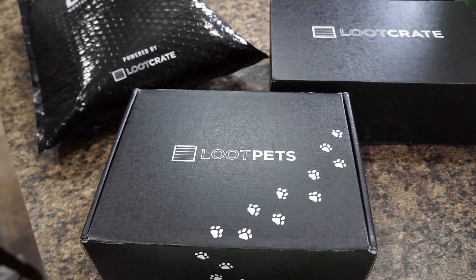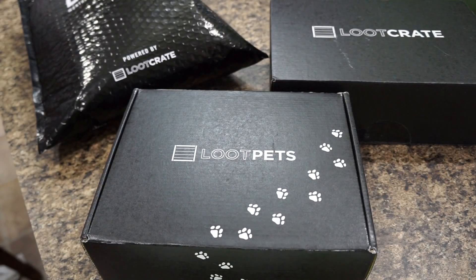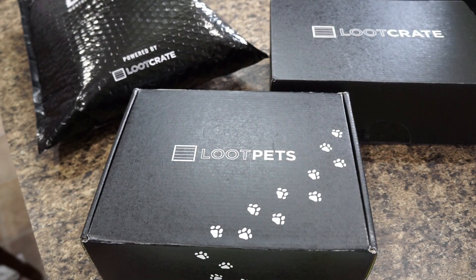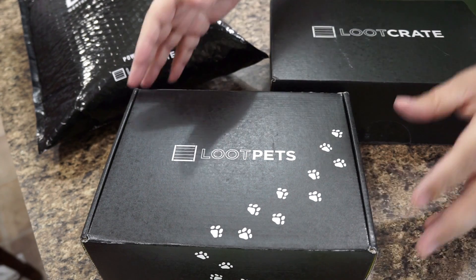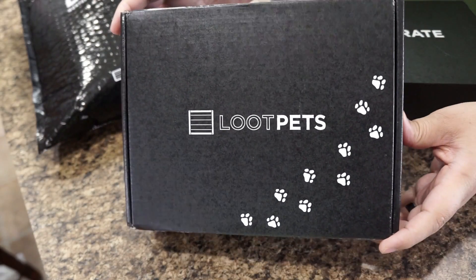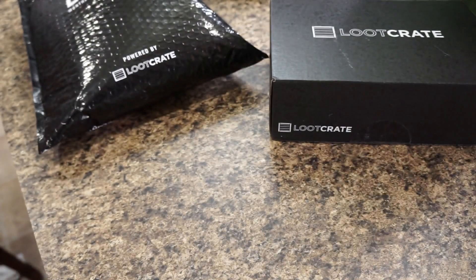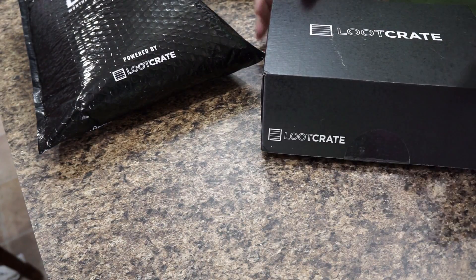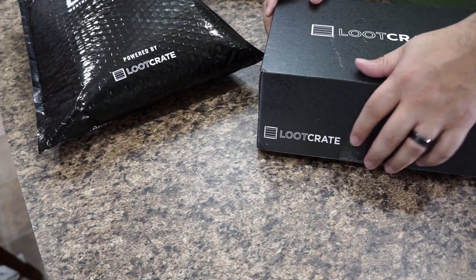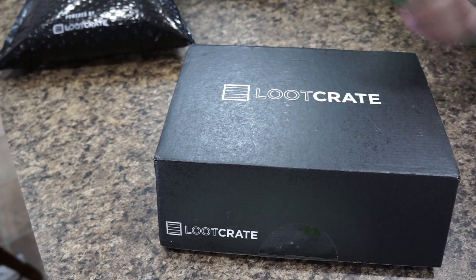What is up guys, it's Allison from TechHarris.com coming at you with this month's Loot Crate unboxing. As usual we are doing the Loot Crate, the Loot Pets, and the Level Up Mystery Month Apparel. Let's just get right into it — we'll move some of these out of the way and do Loot Pets last. Let's take a look at what's inside the Loot Crate — you guys know what it's all about.